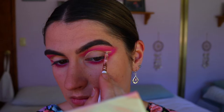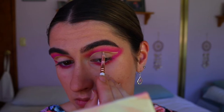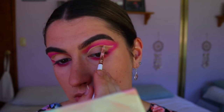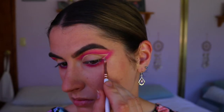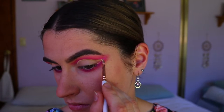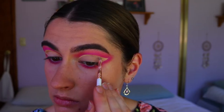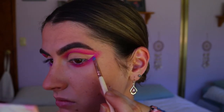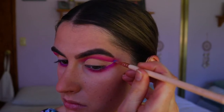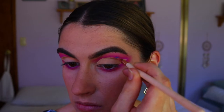I repeat the same process on the other eye, trying to make both eyes as even as possible. Once I'm happy with the cut crease look, I go back in and redefine those edges with the dark Custard shadow on a precise shader brush, just where I feel it was a bit too blended. I want it to be quite defined along that cut crease line.